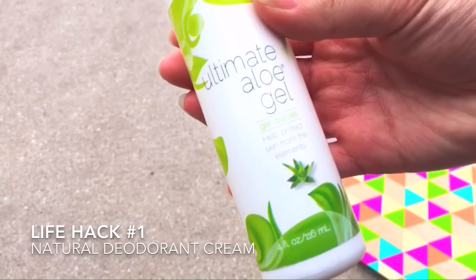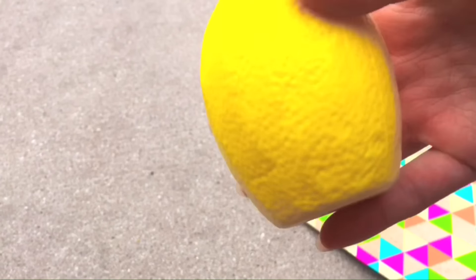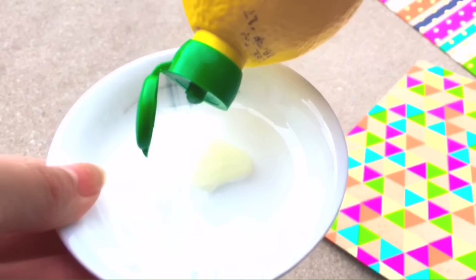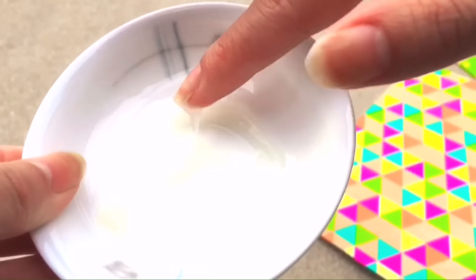So this first life hack is pretty weird, but if you run out of deodorant and need a natural one, get some aloe vera gel and some lemon juice and mix them together at a two-to-one ratio. Just mix it up and now you have your own natural deodorant cream.